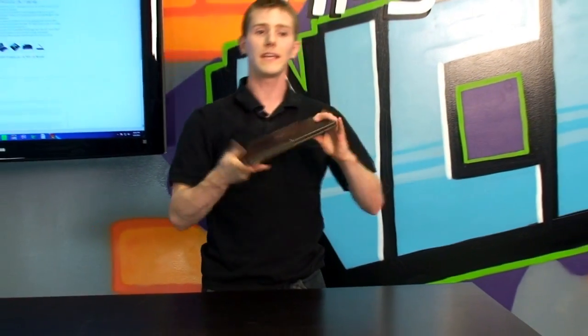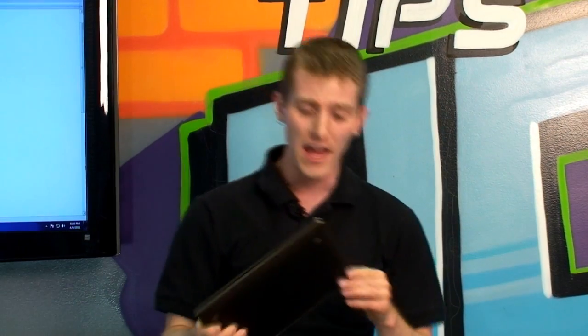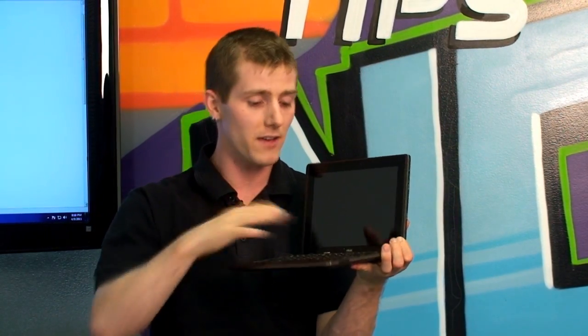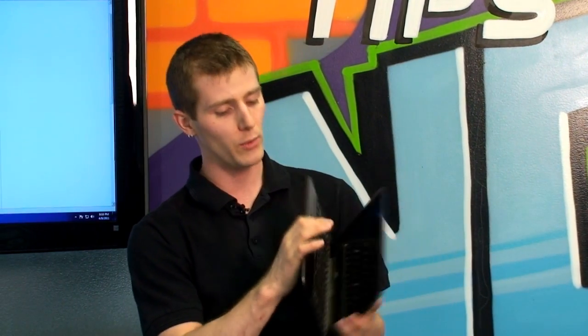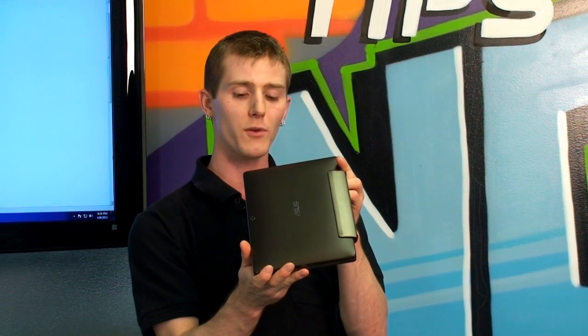The keyboard and mousepad unit does increase the overall profile of the device and increases the weight a disproportionate amount, but there's a very good reason for that. By simply taking your transformer tablet and plugging it into the docking station, you not only get a full keyboard and touchpad, but also an additional USB port and SD card slot. You also get additional battery life — going from a 9.5-hour battery to interfacing with an additional battery pack that boosts the Transformer up to 16 hours of battery life.